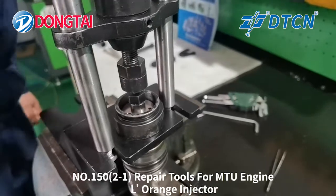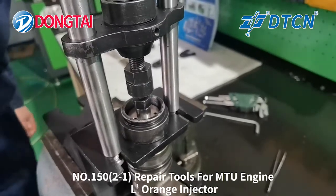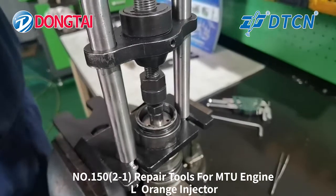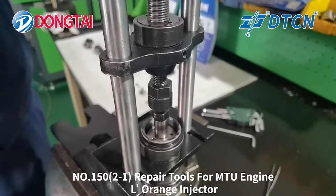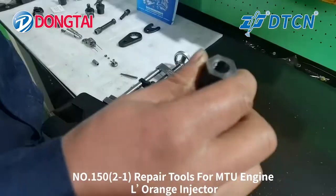Now we will take out the valve part and the valve core cover.